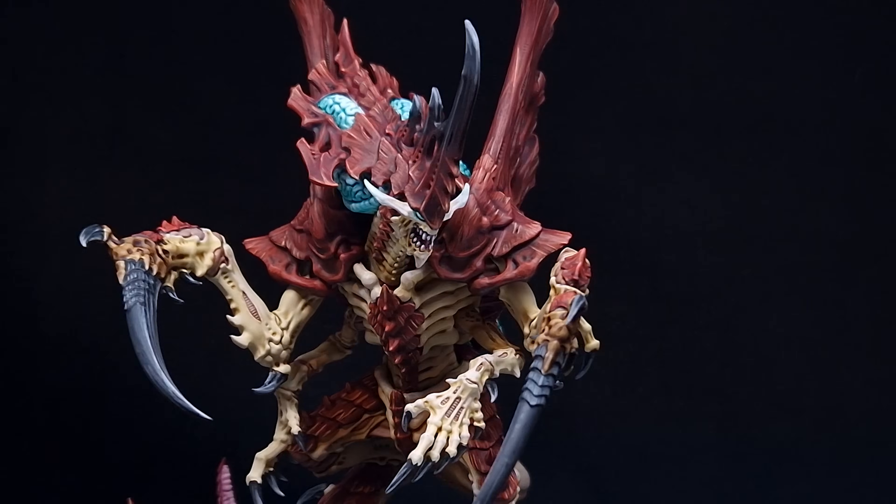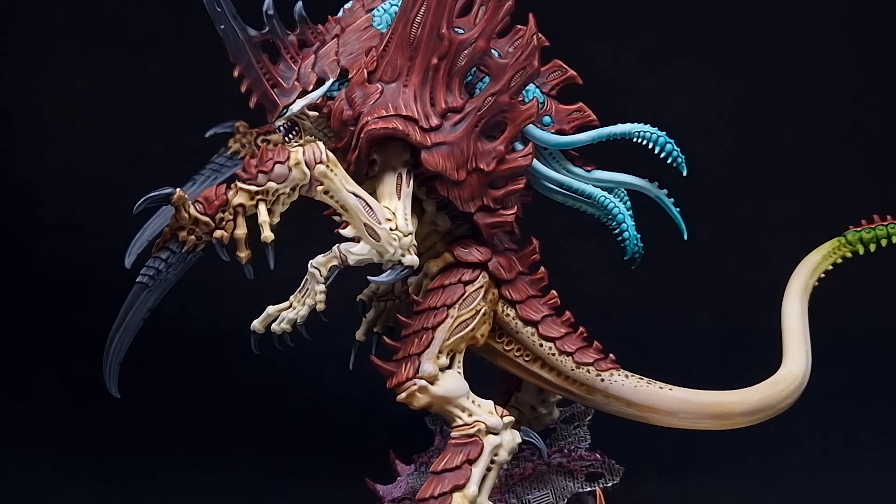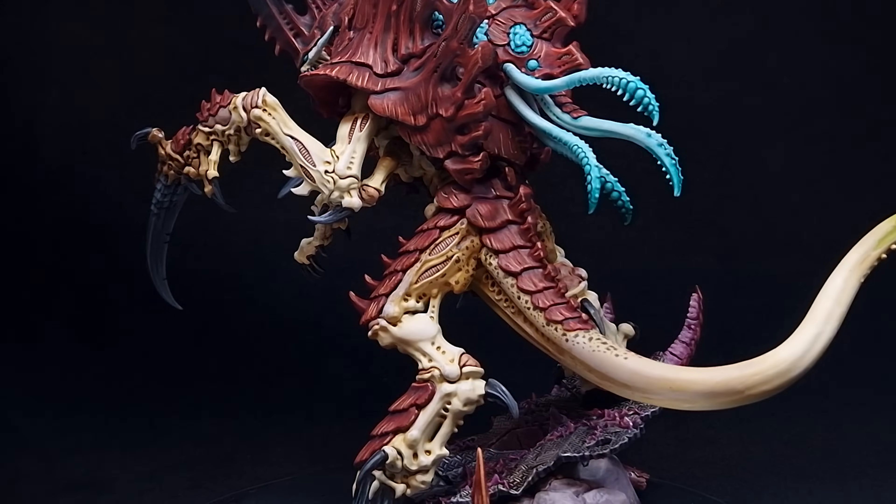Welcome to The Painting Coach, where today I'm going to show you how to do a Kraken paint job. It's Highfleet Kraken. I'm going to show you how to go from this to this. Fair word of warning: the title of this video is accurate. Don't do this for all of your Tyranids — it will drive you insane.